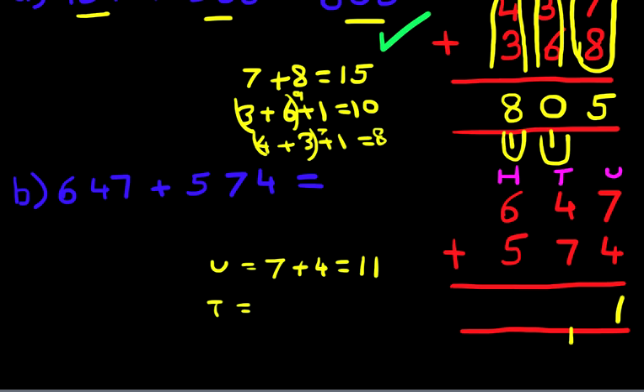Now we do the tens column, which is 4 plus 7 plus the carried 1. Four plus seven is 11, and then we add the 1 to get 12. How do we write that down? We put 1 in the carry position and 2 in the tens column.